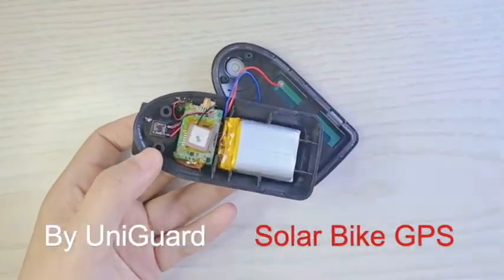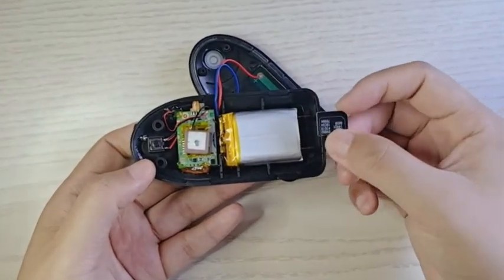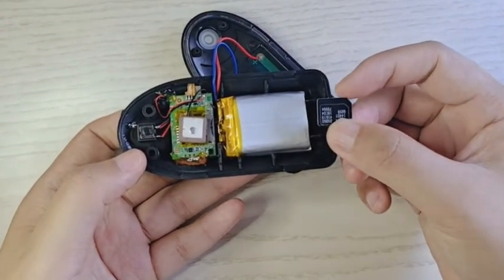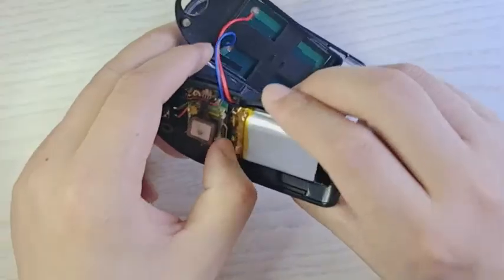Now insert the SIM card. Please hold the device like this and the SIM card like this — the logic side outside and also the metal side face down. We insert the SIM. You hear a click sound.